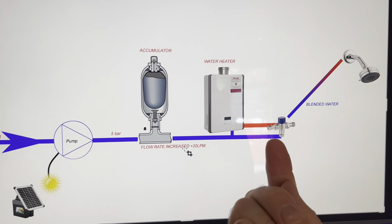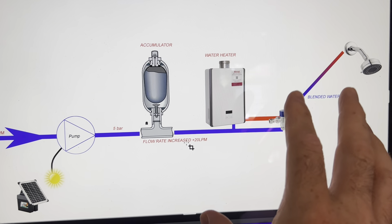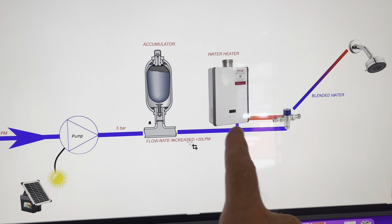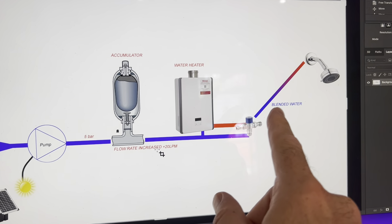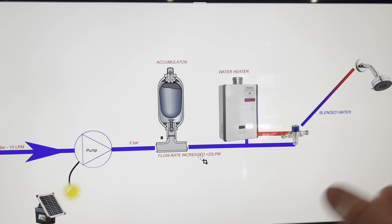So then the cold will come flying past — don't worry about the orientation, I've drawn this mixing valve in and just plonked it there so you can visualise it. We'll have cold coming out at much higher pressure, cold going into our water heater at much higher pressure, zipping out, then a blended supply going up to our shower heads, and they'll all be able to run at the same time.